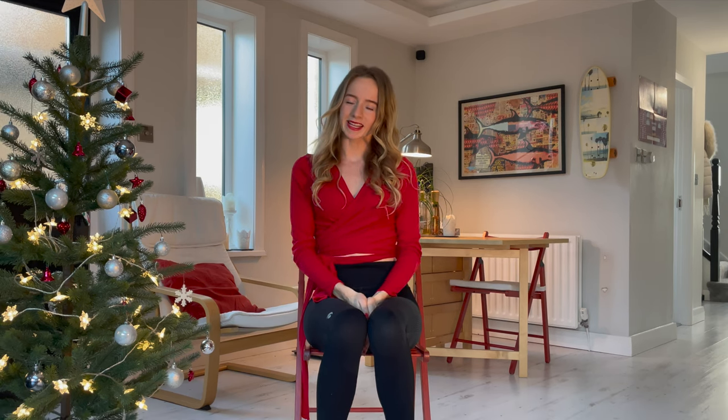Just wear something you feel sexy and comfortable in, and make sure you've warmed up. This morning when I wanted to record this I felt very stiff, so I thought why not record a nice warm-up. I made a yoga warm-up especially to do before chair dance and I really recommend doing it. It will take you about 15 to 20 minutes — you can find it in the link up here, and when you're ready come back to this video and let's begin.